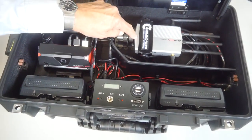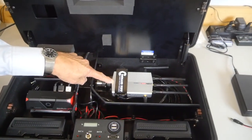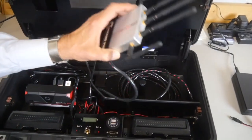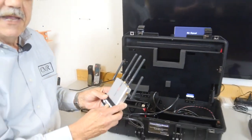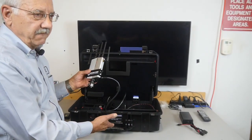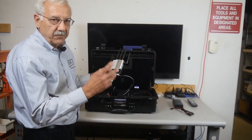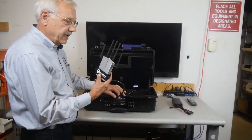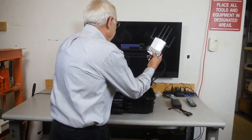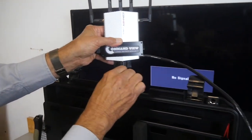Probably the most important component right here is the Amimon Connects Fusion Receiver. The receiver has 15 feet of HDMI and power cable. So if you were mounting the Command View inside a vehicle, you would probably want to take the receiver outside the vehicle, mounted on a boom or on the roof. You have plenty of cable to do that. But you can also conveniently mount it right on the lid of the Command View, which is what I'm going to do for this demonstration.